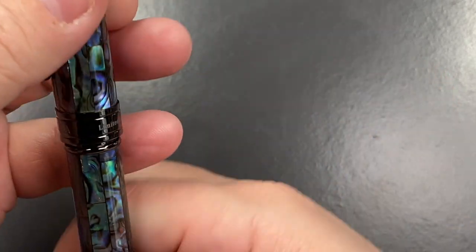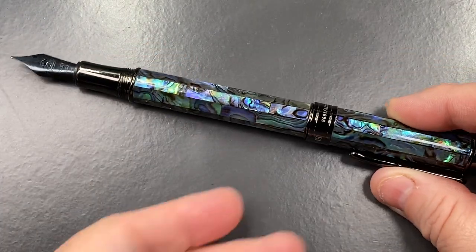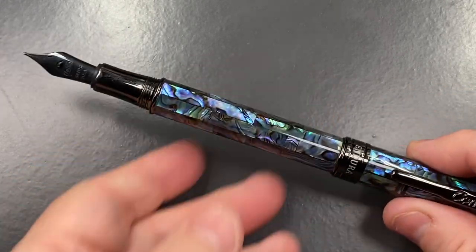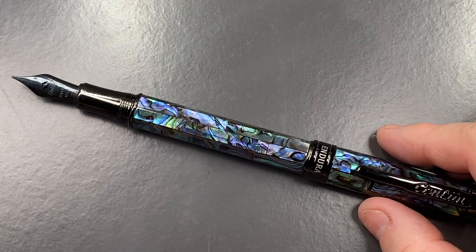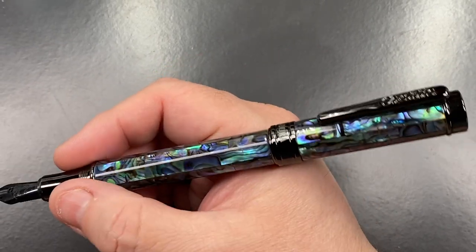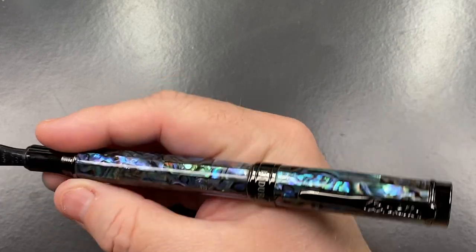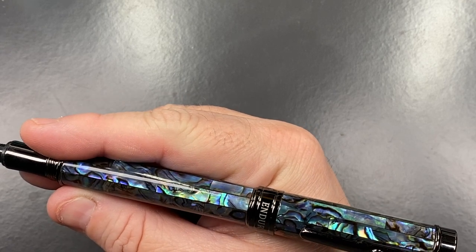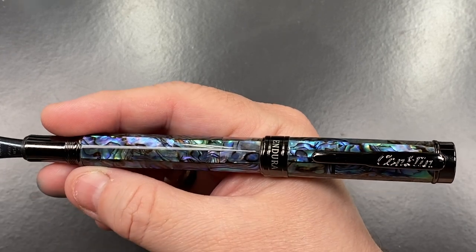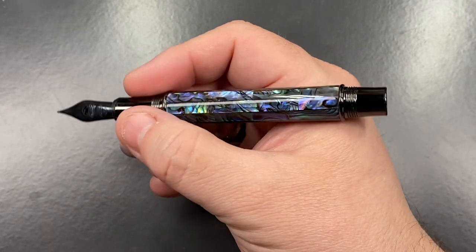The cap does post and screws in place. The clip doesn't line up automatically due to multiple threads, but you can match it up. With the cap posted, it doesn't feel too bad, though it is a little back-weighted. The clip looks off-center but when you follow the abalone pattern down, I think it's just an optical illusion.